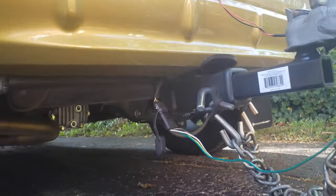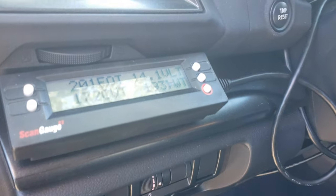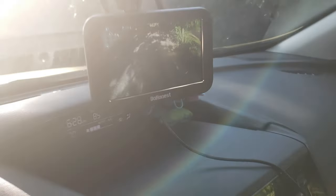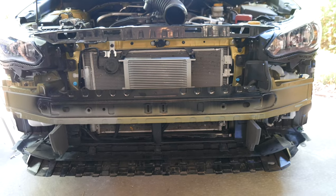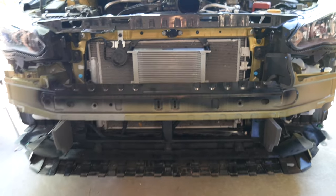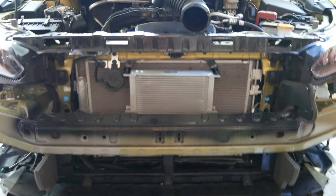If you haven't seen that video, I'll include it in the description. The TLDR is basically I prepped the Crosstrek for this cross-country journey towing a 5x8 U-Haul trailer. I upgraded the Crosstrek with a Class 3 tow hitch, a ScanGauge to monitor vitals, a rear view camera to monitor my blind spots, and an oversized, way too big for the application, cooler for the CVT.